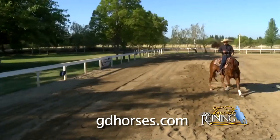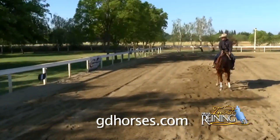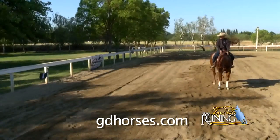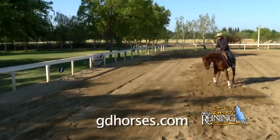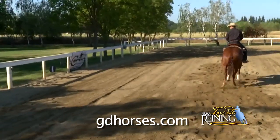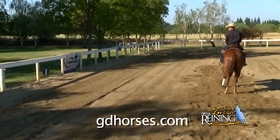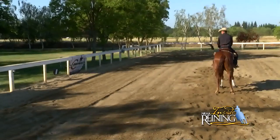You can kind of see right there what he was doing and how he was using himself. Now he's being a little bit more responsive. That's what's actually telling him to move that shoulder — see how quick he moved that shoulder right there. That's going to quicken up his rollback, quicken up that front end leaving that rollback that much more.